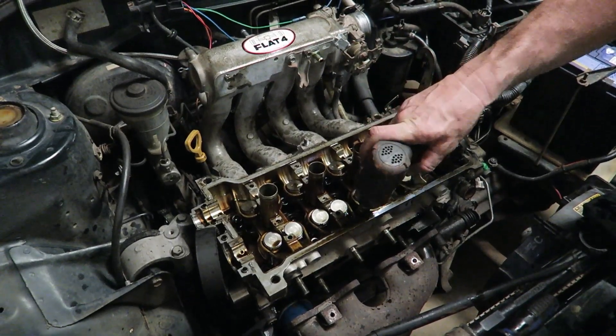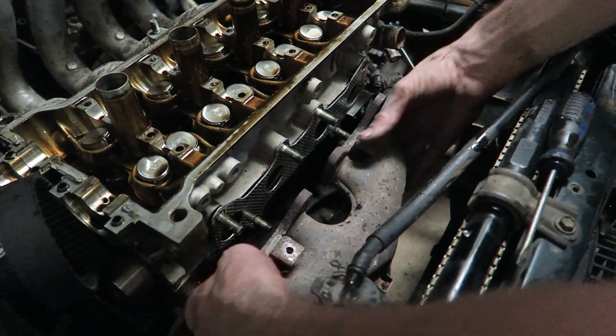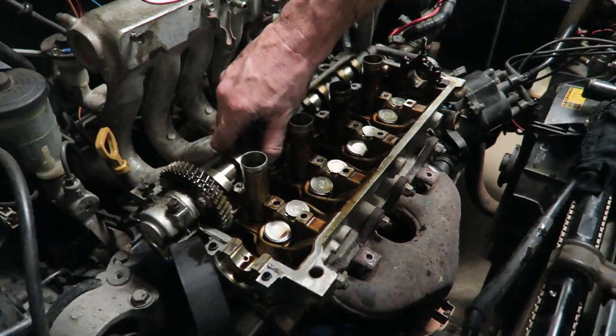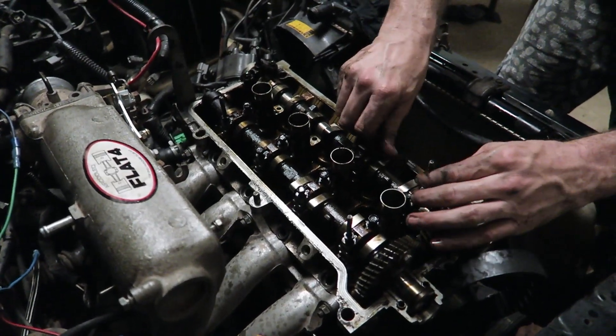Once the head's on, go ahead and put the head bolts in and do those up to the recommended torque specs. Put the exhaust manifold gasket on, push the exhaust back on, and do those up tight.